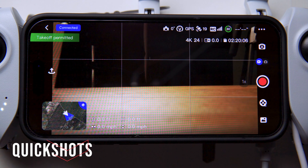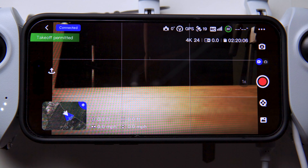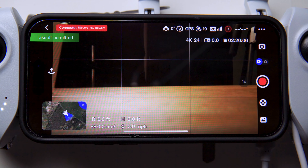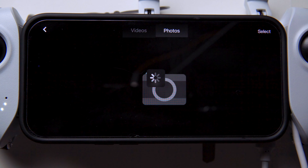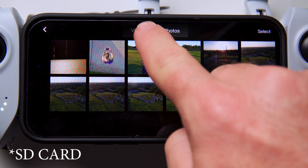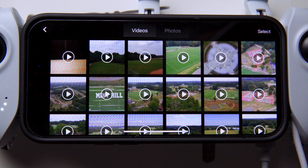The Quick Shots mode includes five different options: Pull Away, Rocket, Circle, Spiral, and Boomerang. If you want to see what you've already shot, click the gallery button — this will connect to the media on your device, and you have options to choose photos or videos and play them from within the app.